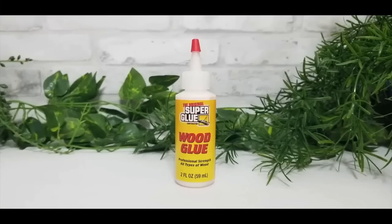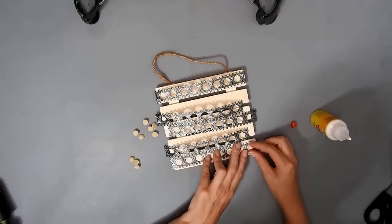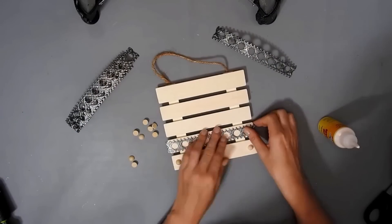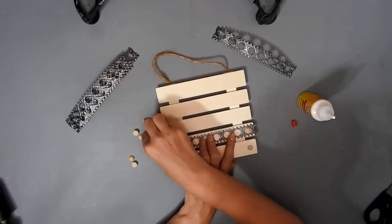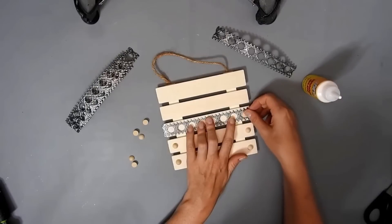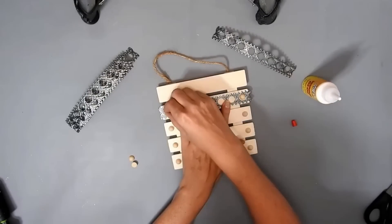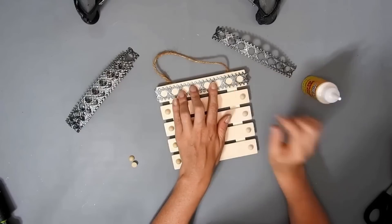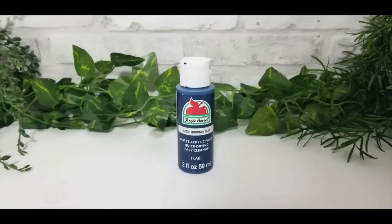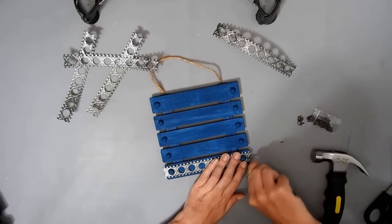I'm going to use some Dollar Tree super glue wood glue and just press down the metal ribbon in place. I'm putting one of the wee beads on either side. I'm doing it like this because I'm going to paint it and I want the beads stuck down. You could always stick them after if you wanted to, but I hadn't decided what colour I was going to do this yet. I decided to paint it with the Mountain Blue Apple Barrel paint, and now I'm going to stick down the metal ribbon.